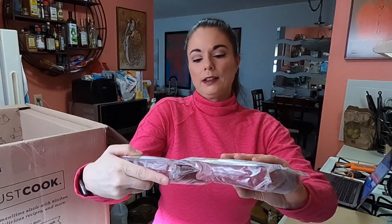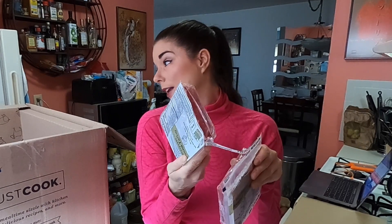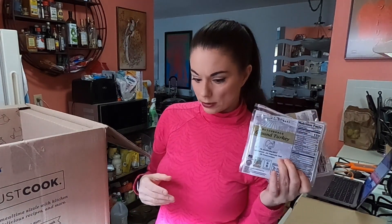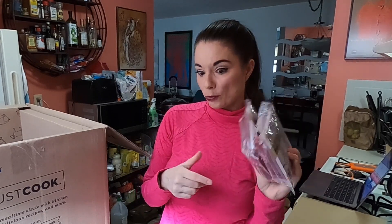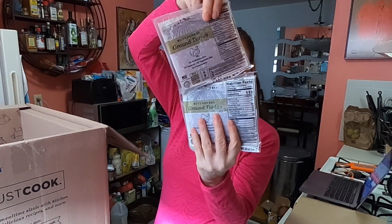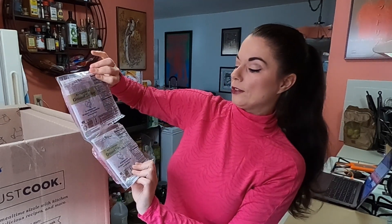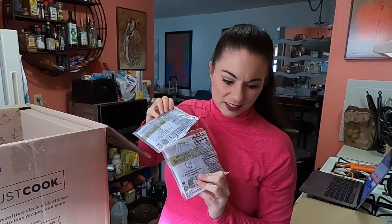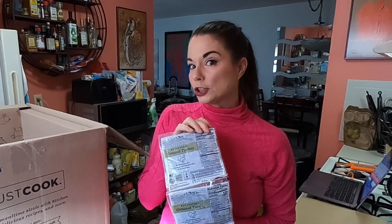We have some ground turkey and this one looks like it got sliced — like it was caught in a razor blade. I didn't do that, and it wasn't at the top of the box, so it must have happened before I got it. I'll send them an email. This was four pounds for $25 of ground turkey. This is all vegetable diet, all natural, no antibiotics ground turkey. I like to keep this in the freezer to make chili with ground turkey.